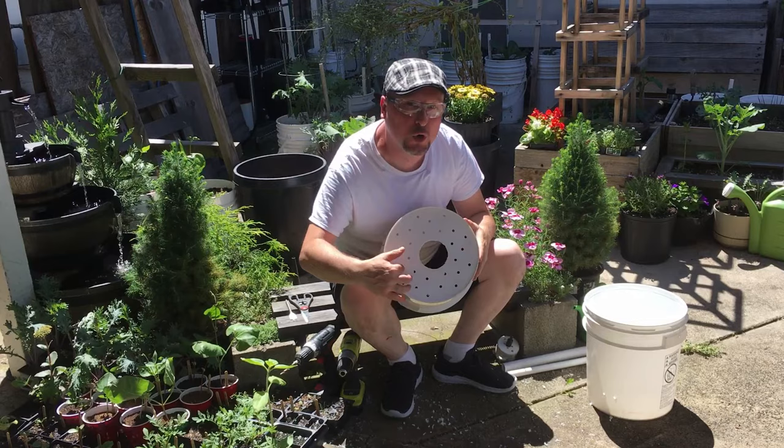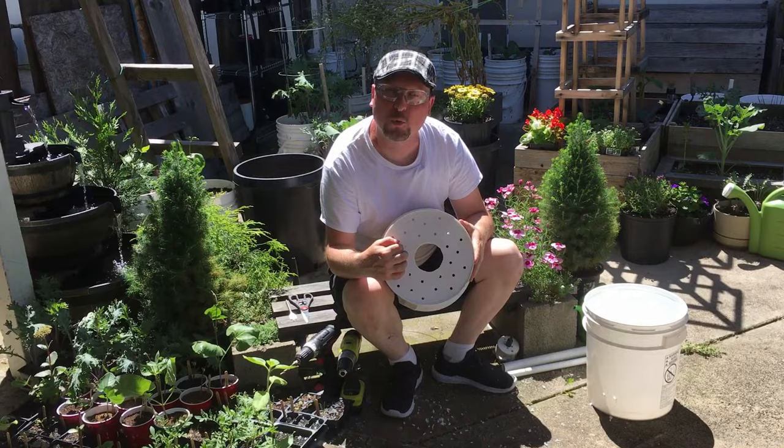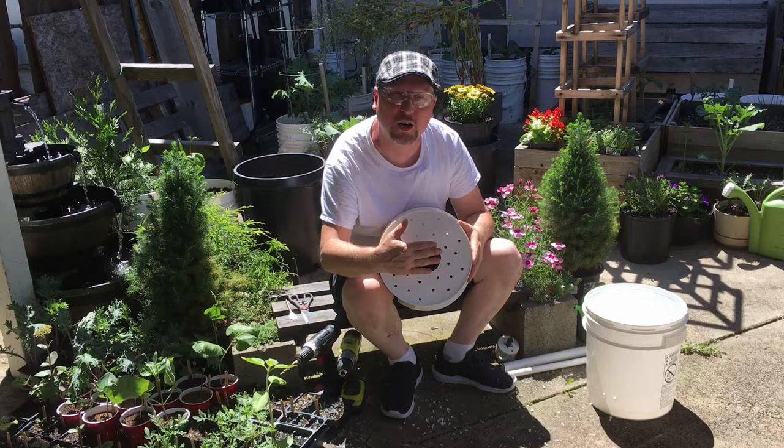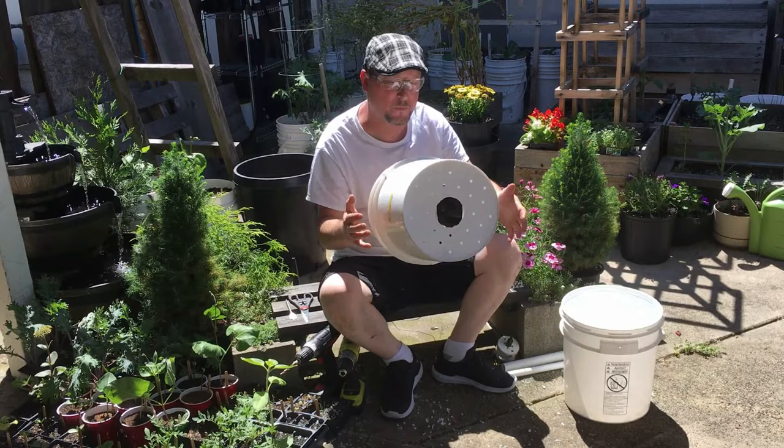Now we've got a bunch of different holes that will allow roots to go down and feed off the water in the bottom bucket. The main point is having that three-inch hole for our net pot, which will sit in the bottom bucket and feed water up through to the top bucket.